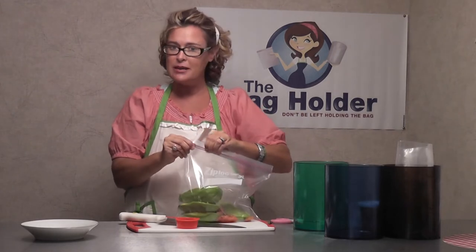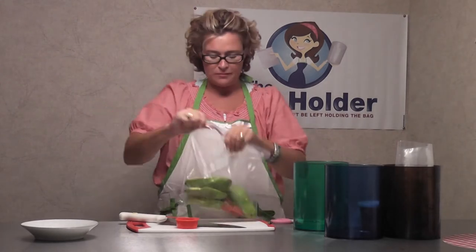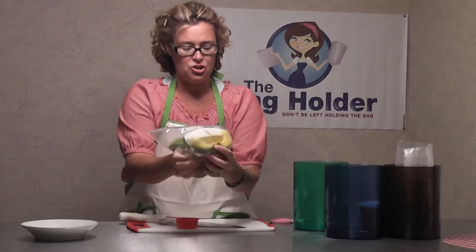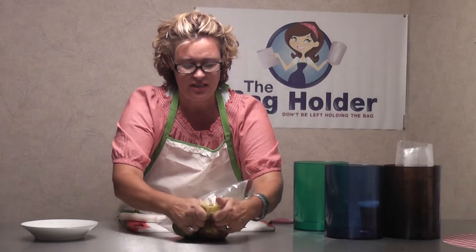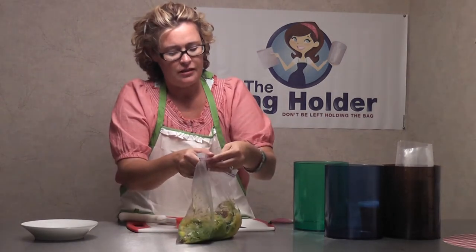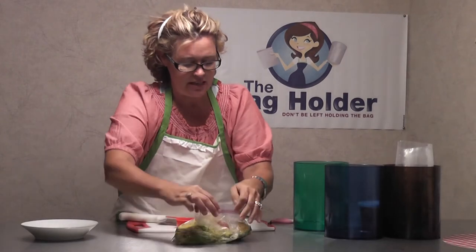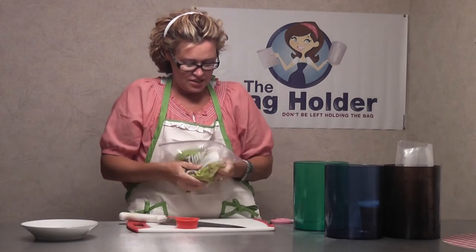Now, I know you're thinking you're never going to mix it as well with your hands — you're going to need a mixer or a fork. Well, I am going to show you that it's not true. I can mash these. Look how easy it is to mash. Now let me take a little air out, because I did make a mistake — I didn't get enough air out, because it's much easier to mix when there is no air.